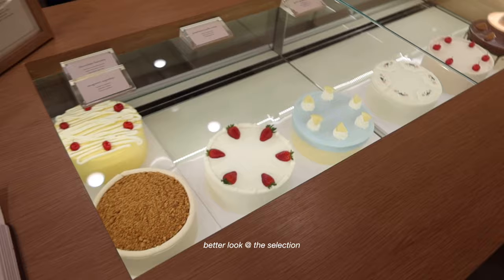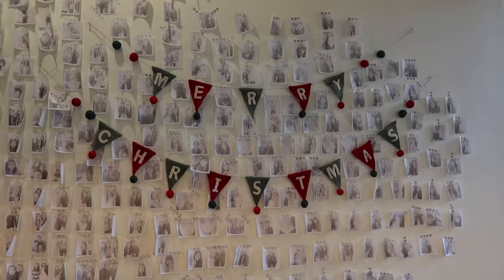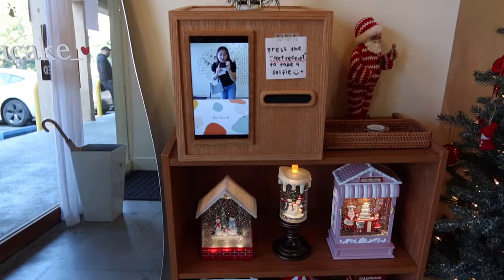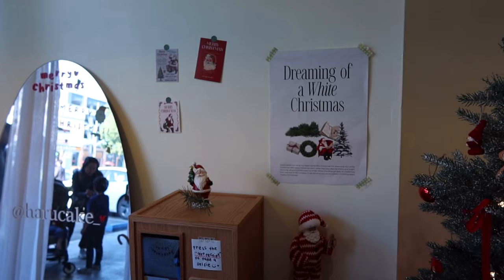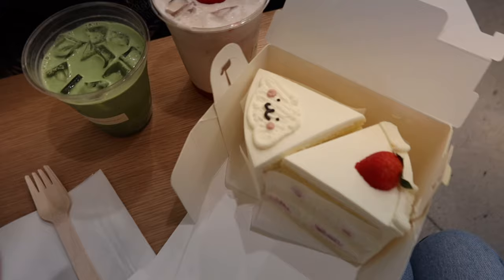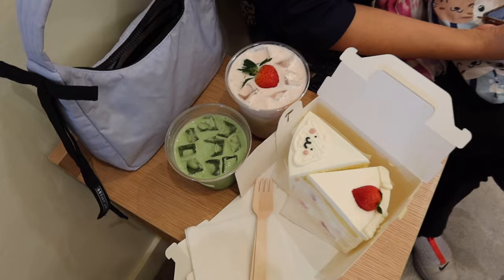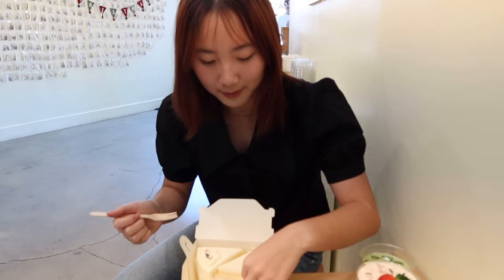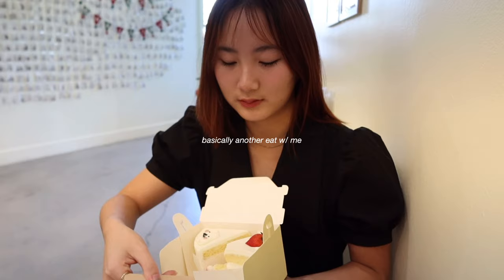Hey guys, welcome. It's actually so cute here. Here's the matcha strawberry milk. This one's pure milk cream and then this one's strawberry cream. We're trying. First, the strawberry cream.